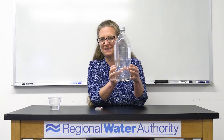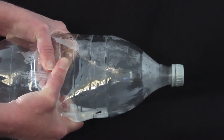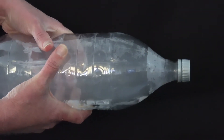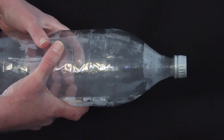The next part is where we make our cloud. Begin by squeezing the bottle nice and tight. That's creating high pressure inside the bottle. The higher the pressure, the warmer the water gets. When we let go of the bottle, the pressure lowers, the water cools, and it condenses. You can see the fog or the cloud that formed inside the bottle.